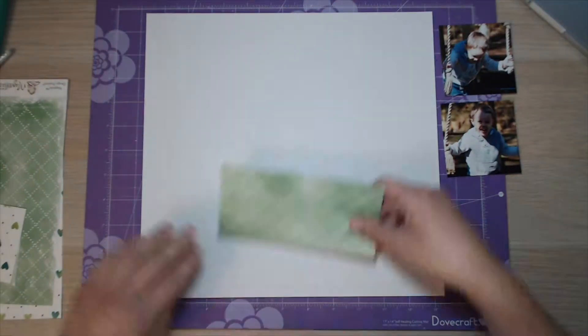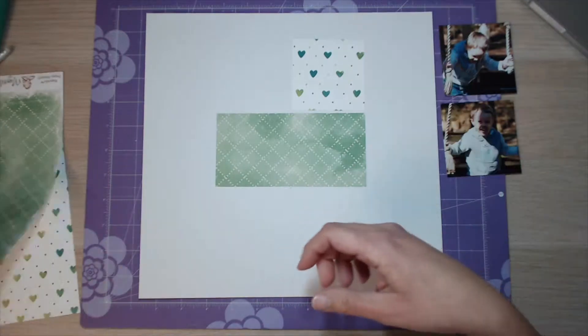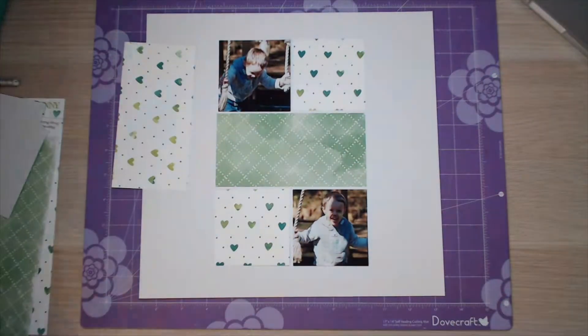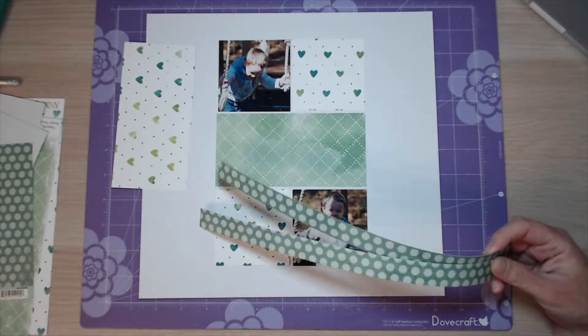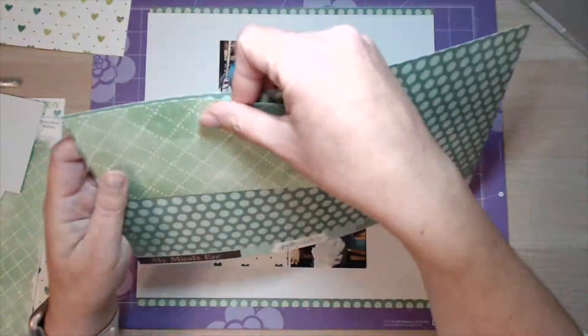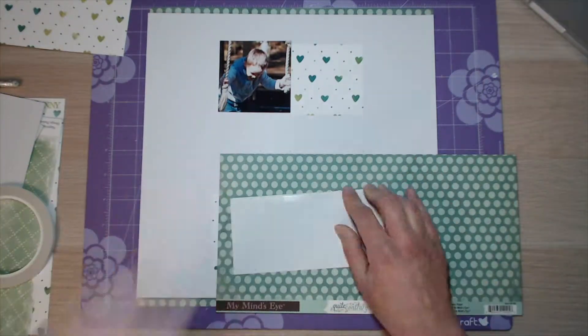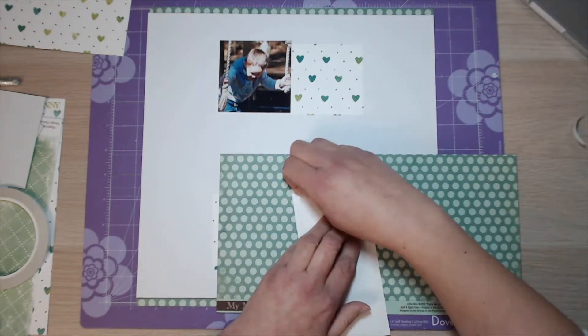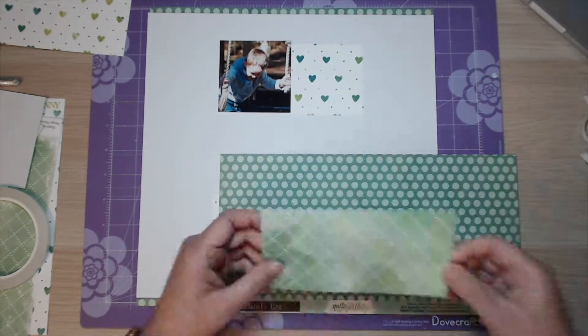Hi guys, it's Marie from Pear Tree Paper Crafts. I'm back with another layout process video for you today. This layout is all green and it's for a challenge I'm doing over on Inspired by Memories. The challenge is to produce a layout for each colour of the rainbow and then also to produce a rainbow one as well. So this is my green entry.